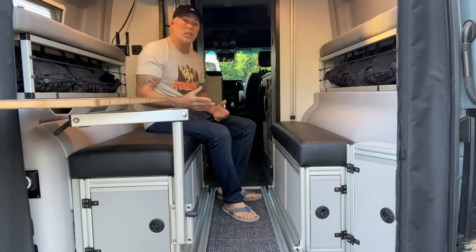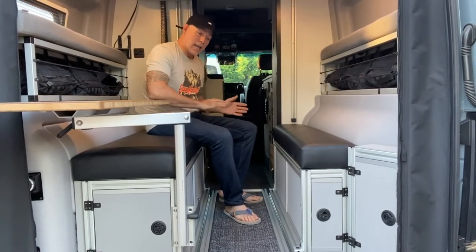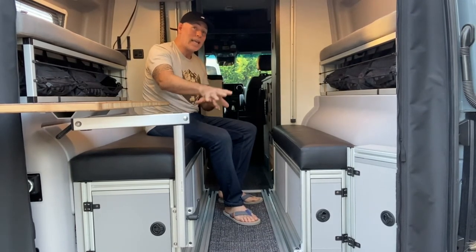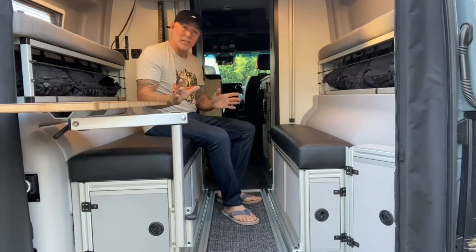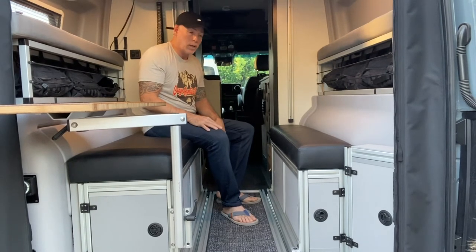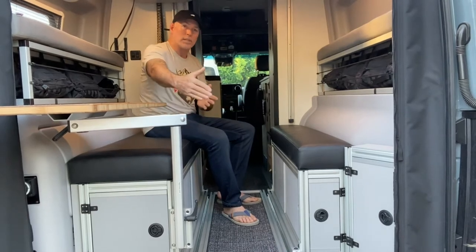I made a post on Instagram last year where I had it all the way out, put a 75-quart ice chest on it, and sat on it all the way extended. I was a little nervous thinking the O-rings would pop out of the floor, but it held true. So you can definitely get a lot of weight on there — I just don't recommend 250 pounds when it's completely extended.